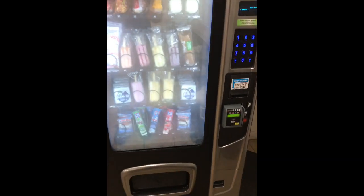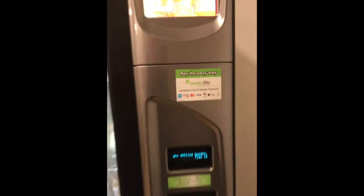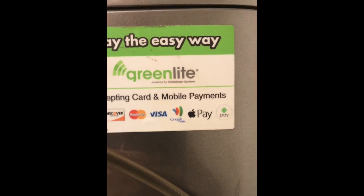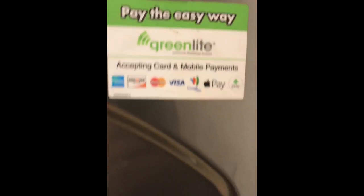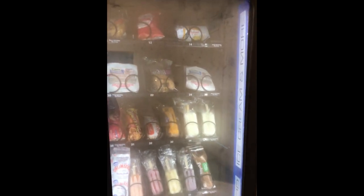This machine has heated glass — the fog is about to go away. The Green Light system takes Apple Pay, Google Wallet, and any card right here. It's a Cantaloupe system — a little more expensive than Nayax, but it's way easier to set up. I do have Nayax also. Royal Express Vending, that's what it is.